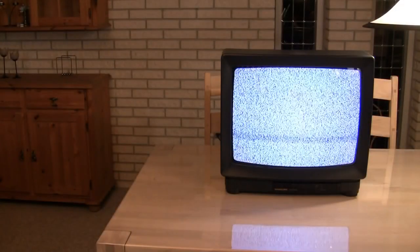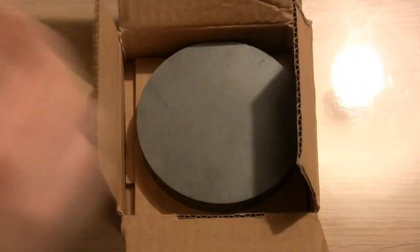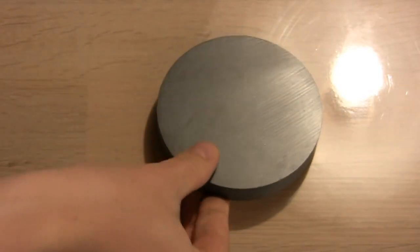Next on the test bench is a 21-inch TV. Let's first try my largest ferrite magnet on it. It is much smaller and ferrites are around 10 times weaker than neodymium magnets, so we should see a big difference in the effect on the TV.